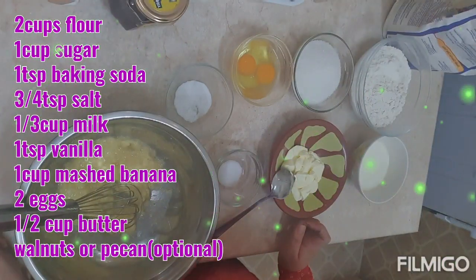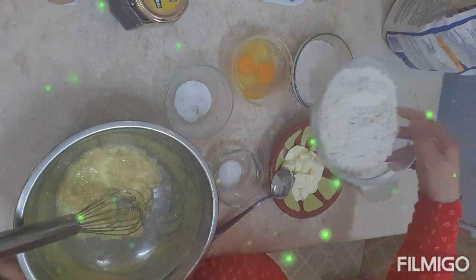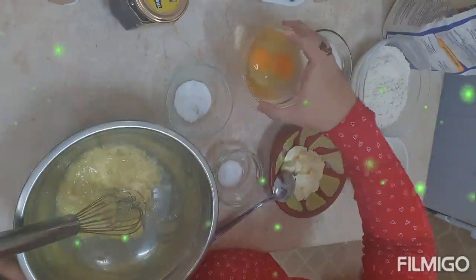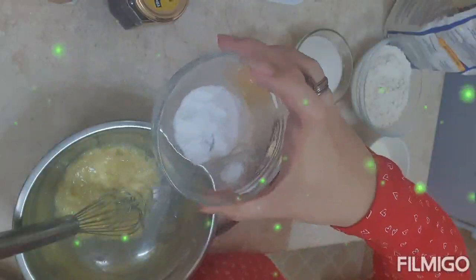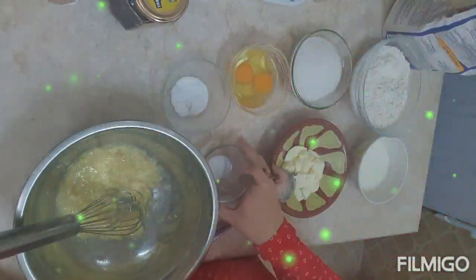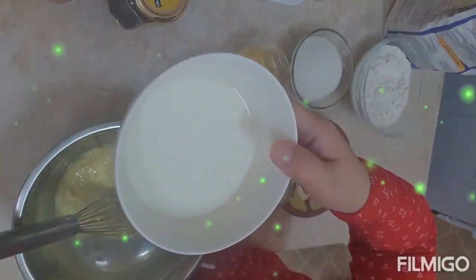For the ingredients of our banana bread, I have here one cup of mashed banana, two cups of flour, one cup of sugar, two eggs, one teaspoon of baking soda, three-fourths teaspoon of salt, one-half cup of butter, and one-third cup of fresh milk.